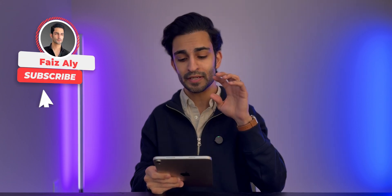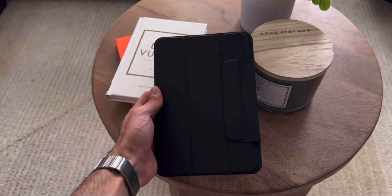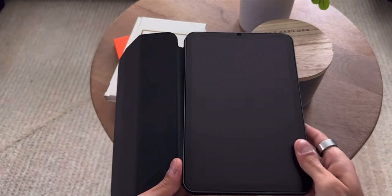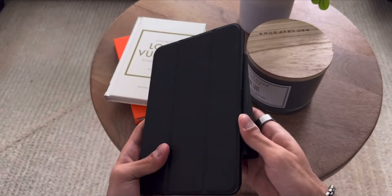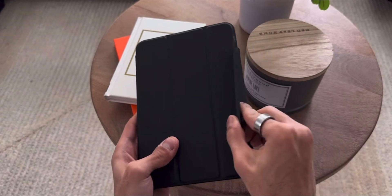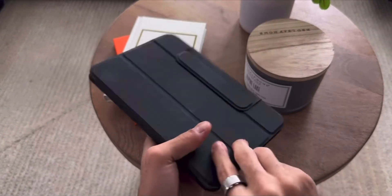Before we dig into my lock screen and home screen, I want to talk about how I protect it — it's with this PSR case. It's a lot like the smart folio cover that Apple sells but it's a lot cheaper, anywhere between 15 to 20 bucks. It also has a nice magnetic flap to enclose the iPad. Really thin, really light. If you're interested, I have the link in the description below. It's only about 18 bucks — way better than Apple's own $60 smart folio.